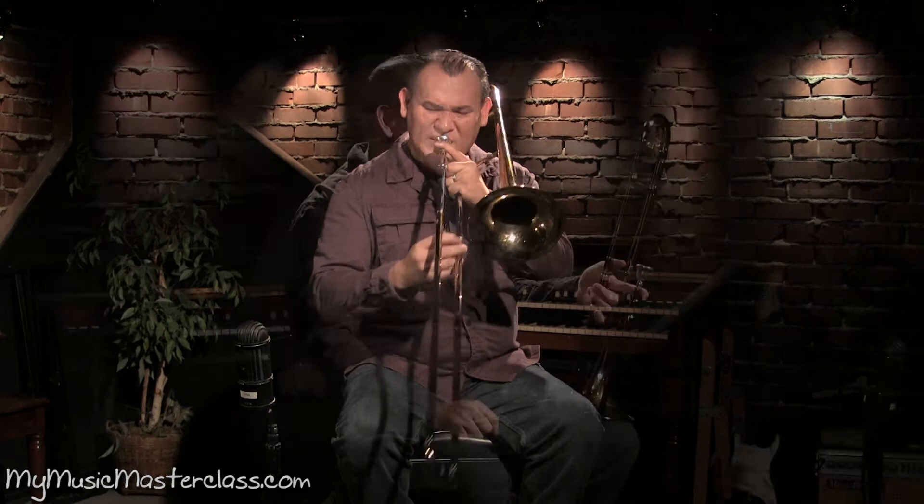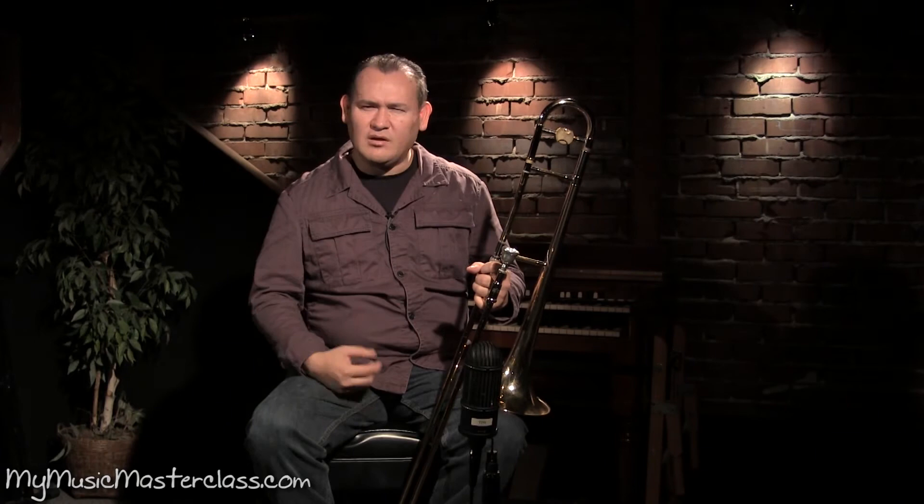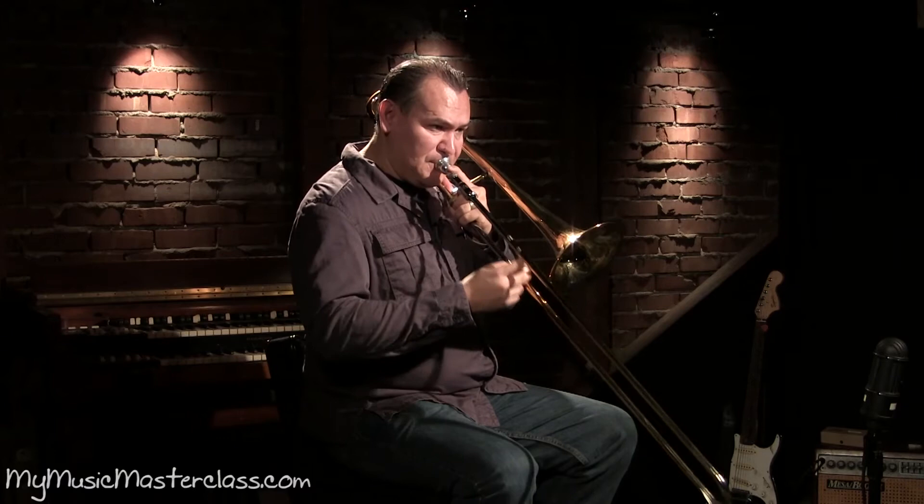All I want to do is I really want to get my playing clean. One of the other things that I really pay attention to is playing intervallically — a combination of thirds and fourths. Really get your ear to hear those intervals when you play.